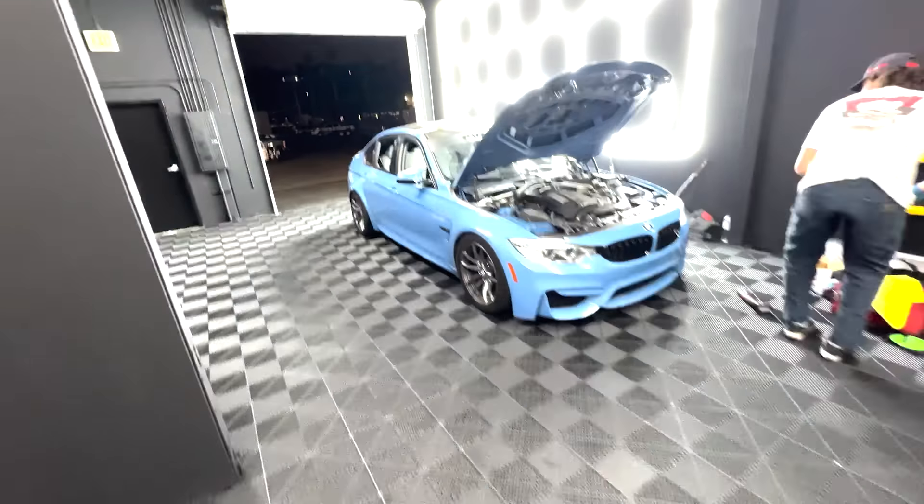Oh my god, I'm in love with this car — I keep falling in love with it every time I do something new. I'm taking it for a little test drive just to make sure nothing pops off and everything seems solid. Then after that, we'll get all the full sound clips. It's boost weather too — it's that time of the year.